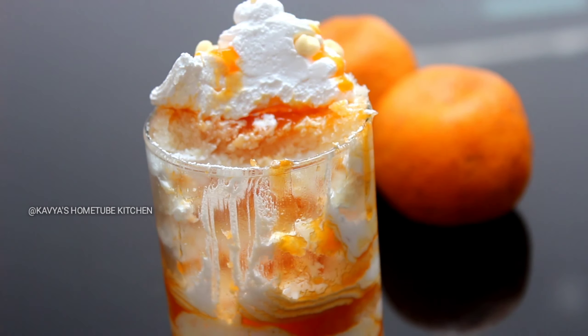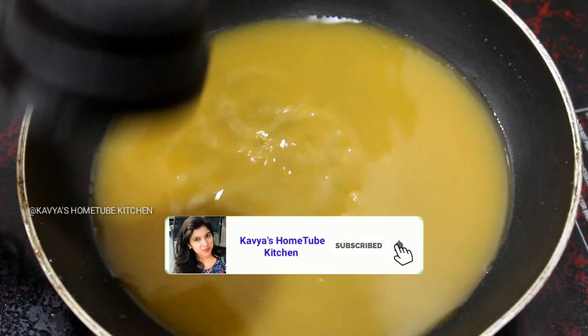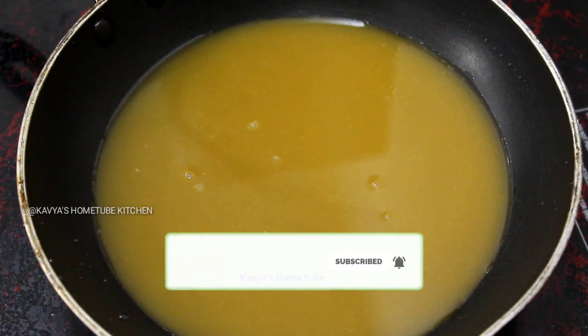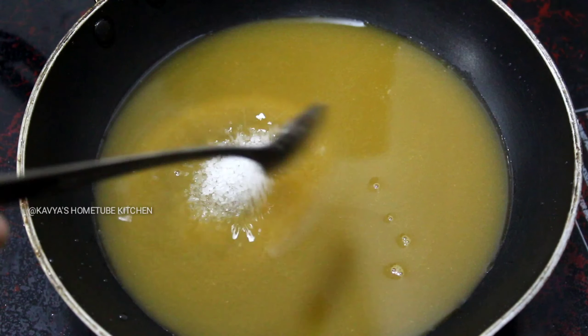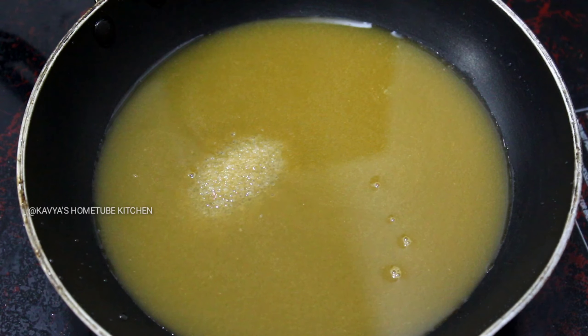I am going to put orange juice in a pan. Add 2 tbsp of pepper.